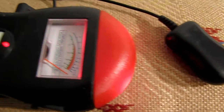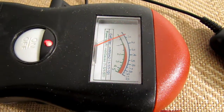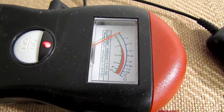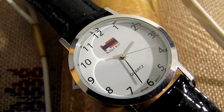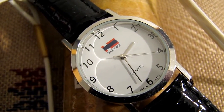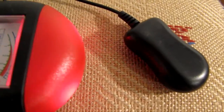See — it detects the EM field. See, turn it off — it's gone. Let's take a look at the watch, see what the deal with it is. The watch is moving at a normal rate of speed. Turn it on — it goes fast.